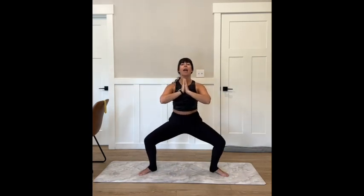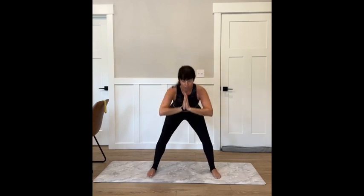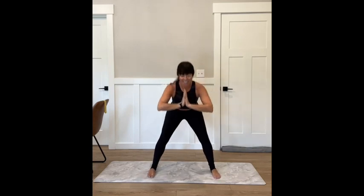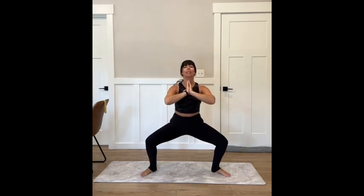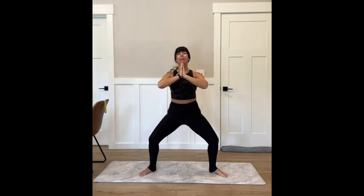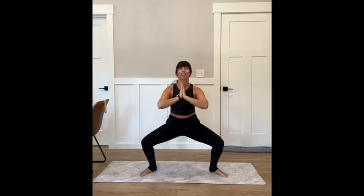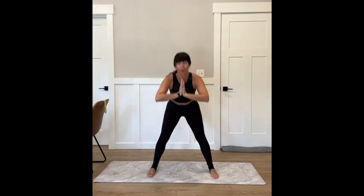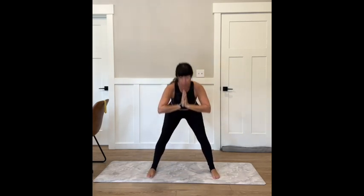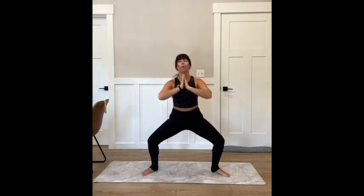Take your right heel, step to your left, step it back out, and repeat. Squat, plié, alternate sides — left heel to right heel, plié, squat, plié, tap, plié, squat, plié, and tap. Just keep alternating. Squeeze. Squat, plié, squeeze and tap. One more.